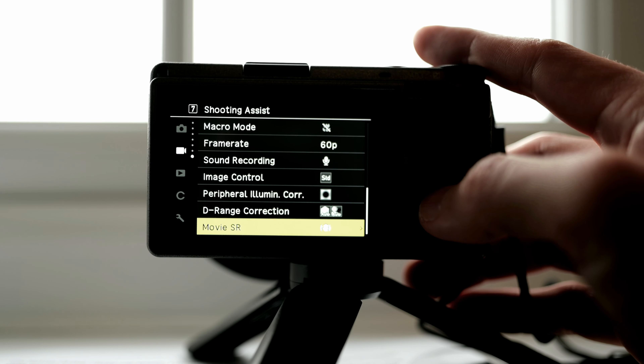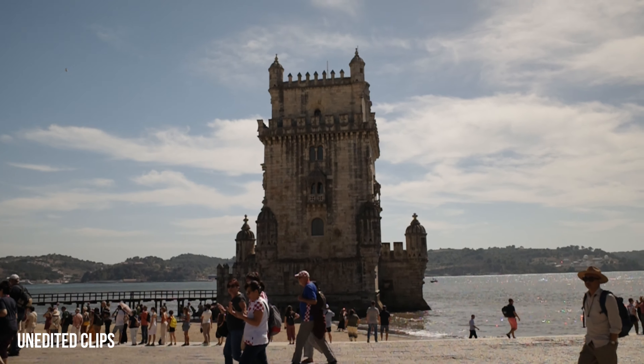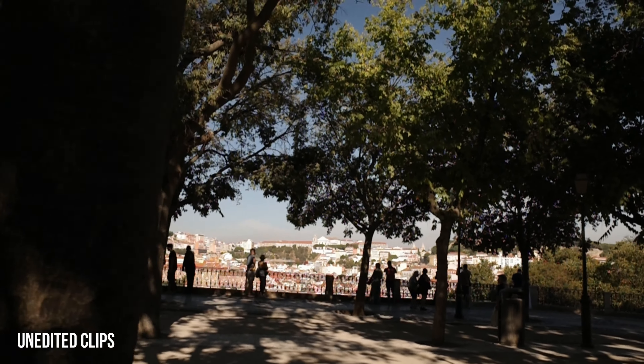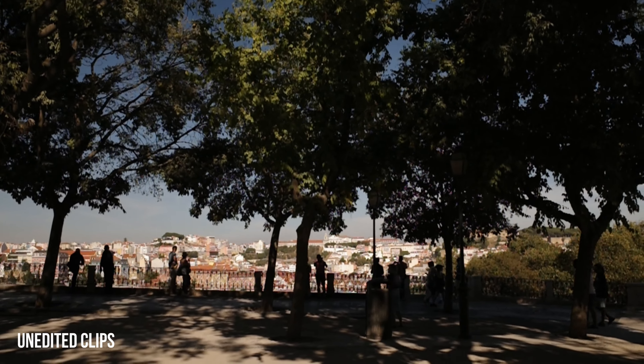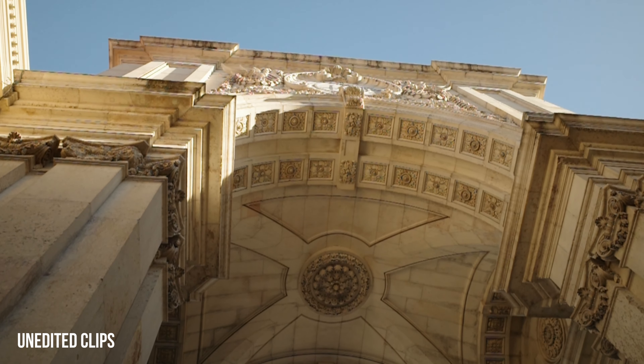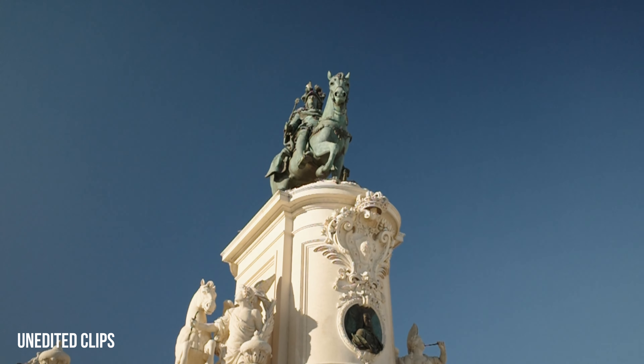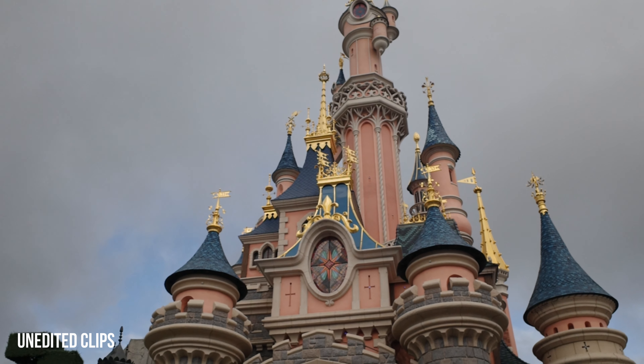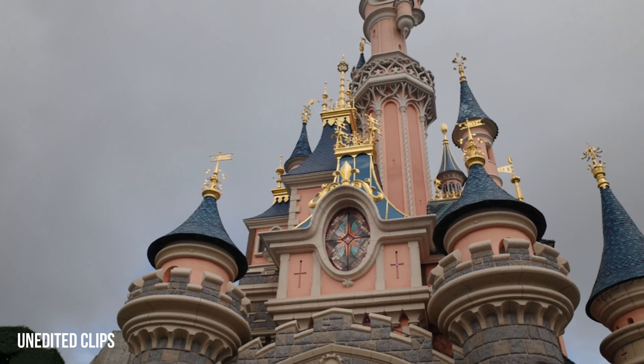Let's talk about stabilization. Does this camera even have stabilization? I looked into the Ricoh website and specs and couldn't confirm it has IBIS — internal body image stabilization. There is something called Movie SR which is meant to stabilize your footage, but personally I don't think it works well. If it is there, it's very poor and very lacking — the footage is very shaky. Even the minute shake or movement of your hands is picked up, and there's a bendy movement on the footage which is really not pleasant to look at.